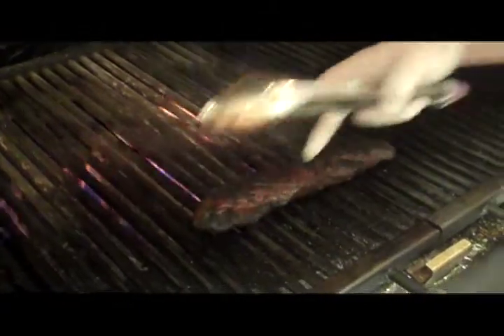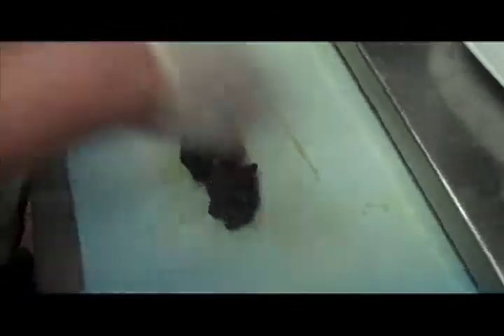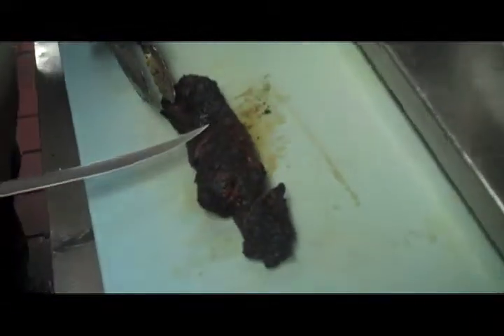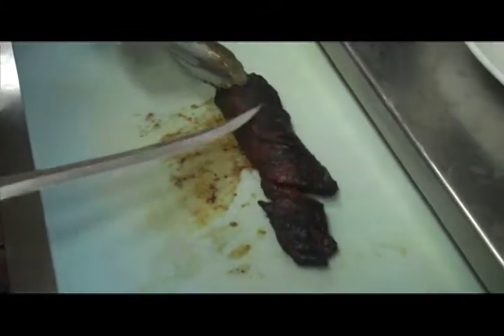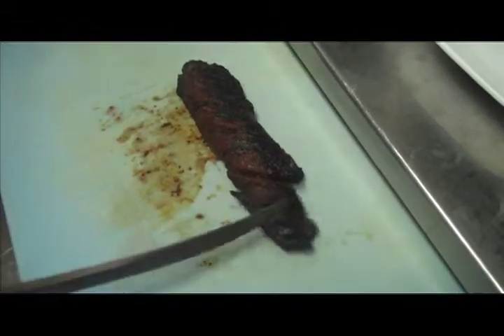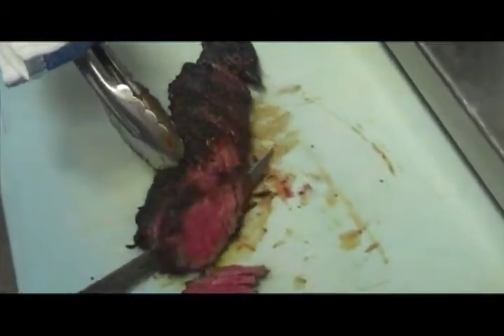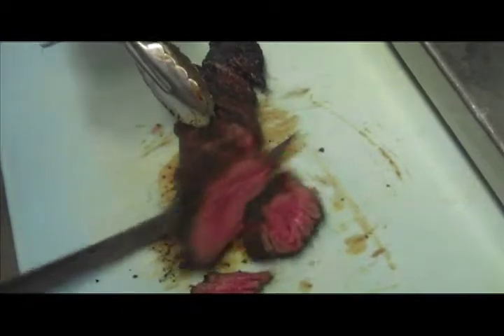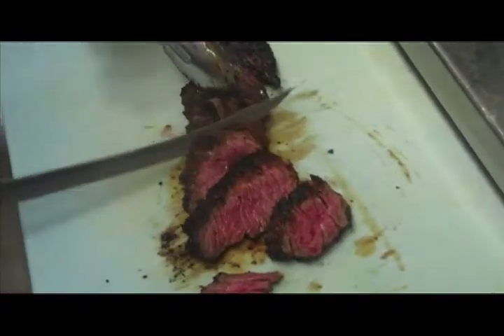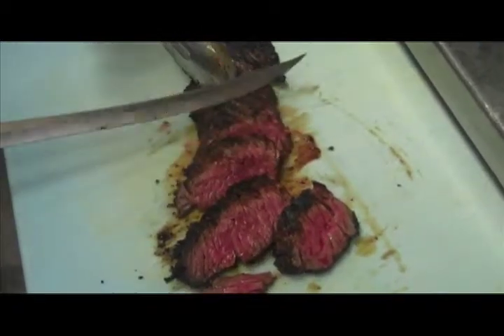Alright, so now that our steak is on, this will be somewhere between rare to mid-rare. The thing about the steak is you want to find the grain of the steak, which is running this way, and you want to cut against that. So I'm going to take the steak and start to slice it. There you go, a nice mid-rare. This steak is one of those steaks that you really want to eat at medium, mid-rare, or rare.